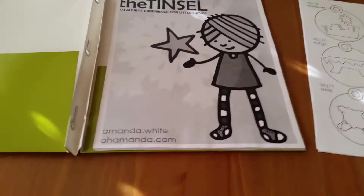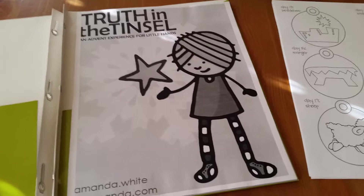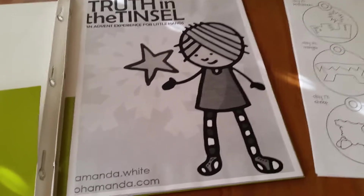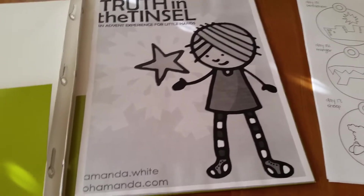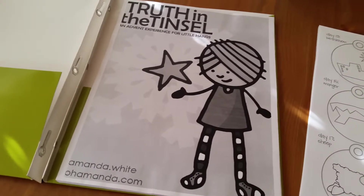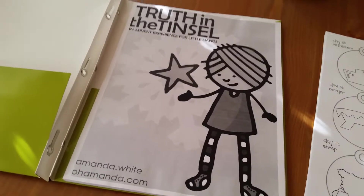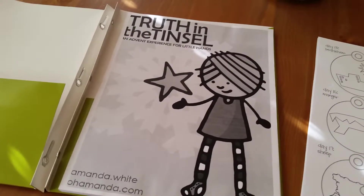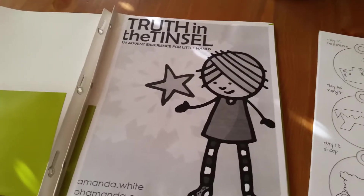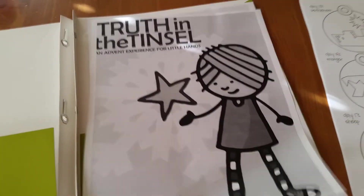I found this a couple of years ago when my oldest son was still just a baby and Elf on the Shelf had just gotten really huge that year. It was a huge big deal and I wanted to do it because it looked like fun — something to let us talk about Christmas every day in December. The only problem was that I already knew we didn't plan to do Santa with my kids, so it didn't make any sense to do Elf on the Shelf. So I started looking for alternatives and I found Truth in the Tinsel.